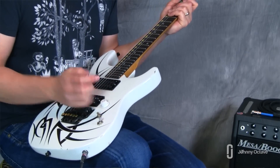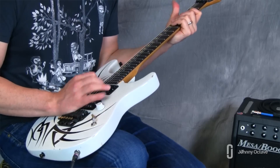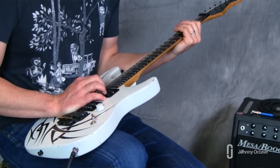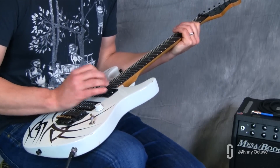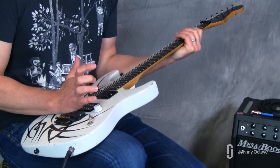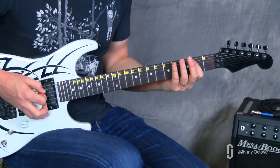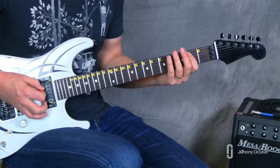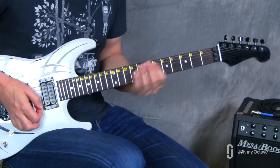Your palm is halfway on the bridge and halfway on the strings. You'll probably have to — if you're not familiar with this technique — slide your hand up and down to see how much of the bridge and how much of the strings your hand needs to be on. The sound you should be getting is a kind of closed-down sound, rather than a totally open sound.